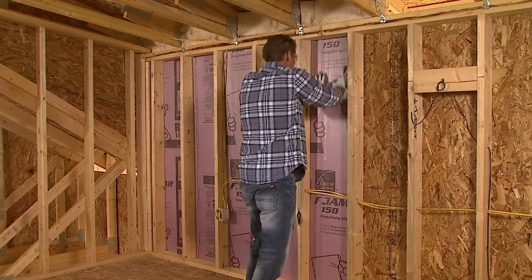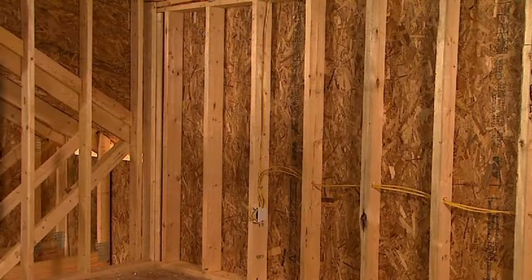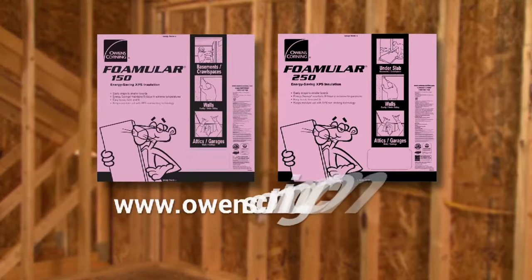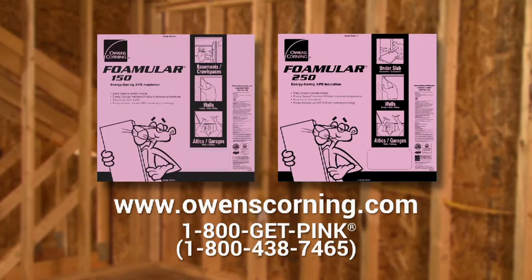It's just that easy to install Foamular in exterior walls. For additional information on Foamular XPS insulation, go to owenscorning.com or call 1-800-GET-PINK.